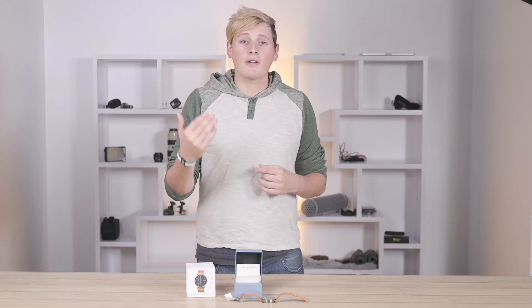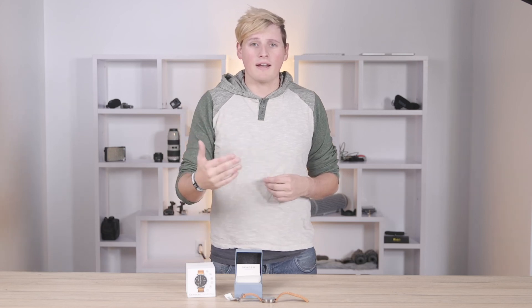And that wraps it up. We sincerely hope that this video was helpful in finding out if the Skogen Connected Smartwatch is the right smartwatch for you. If you want to get your hands on it, click the link in the description. Leave a comment, ask a question, and don't forget to like, subscribe, and hit that bell so we can be sure to see you next time. Thanks for watching.